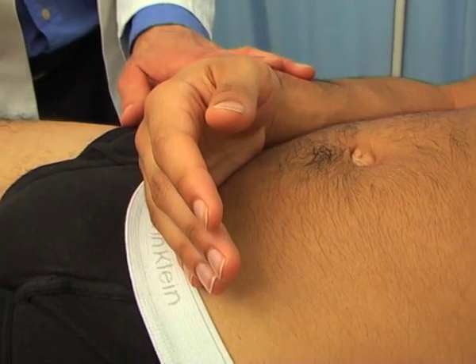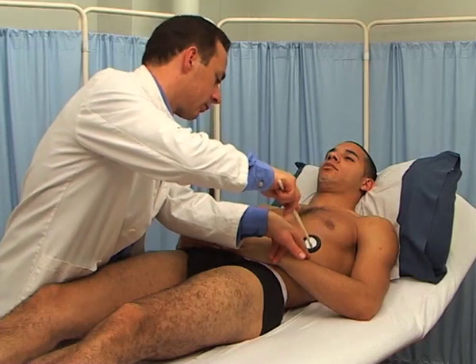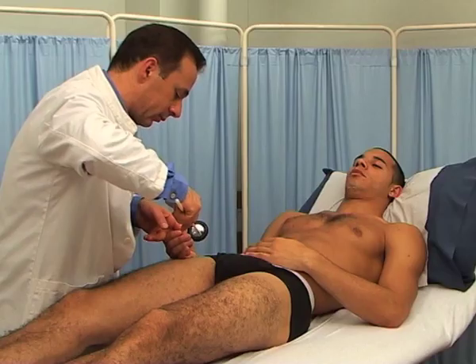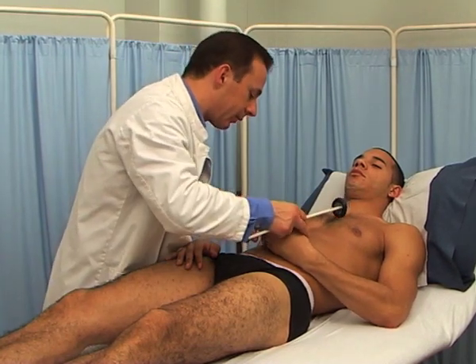For the supinator reflex, place the forearm in a semipronated and semiflexed position. Place your fingers or thumb on the distal part of the radius, just above the styloid process, and strike your own fingers. You may also strike the tendon directly, but take care not to cause any pain. The supinator or brachioradialis reflex is supplied by the radial nerve, mostly from C6. Finger flexion is supplied by the median and ulnar nerves, mostly from C8.